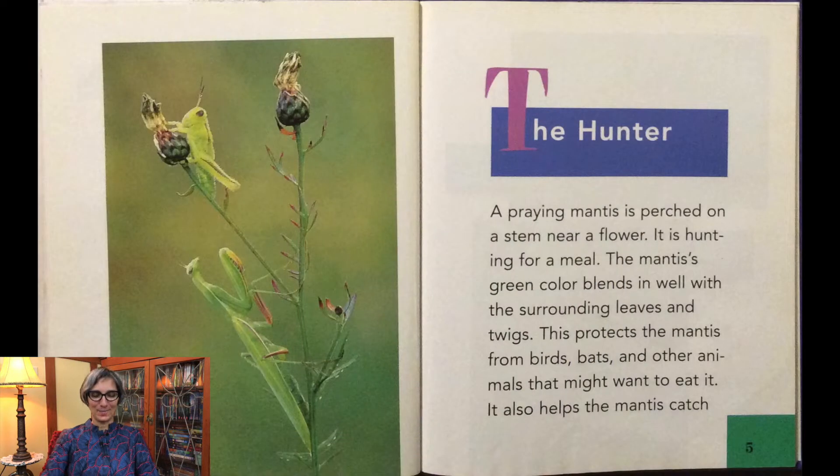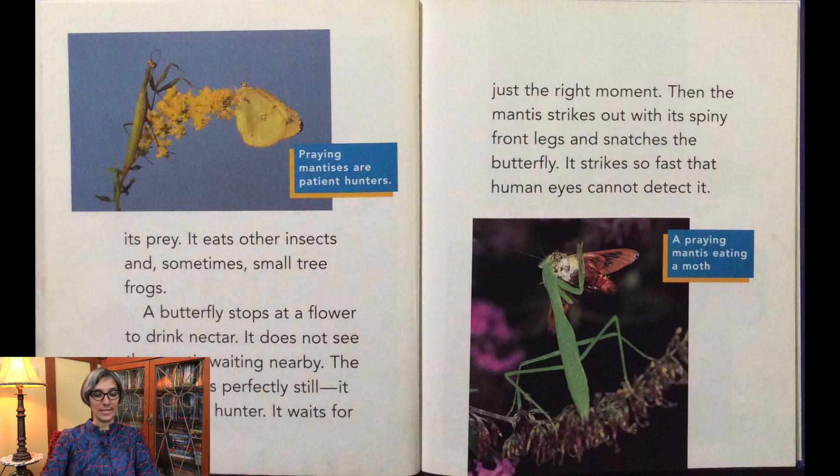The Hunter. A praying mantis is perched on a stem near a flower — it is hunting for a meal. Do you see it? It's pretty camouflaged. The mantis's green color blends in well with the surrounding leaves and twigs. This protects the mantis from birds, bats, and other animals that might want to eat it. It also helps the mantis catch its prey. It eats other insects and sometimes small tree frogs. A butterfly stops at a flower to drink nectar; it does not see the mantis waiting nearby.